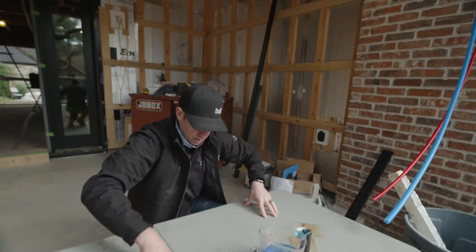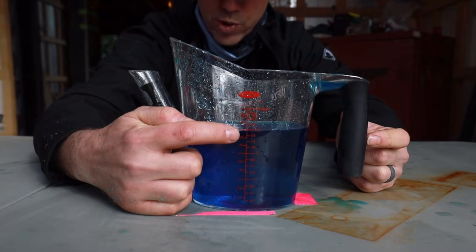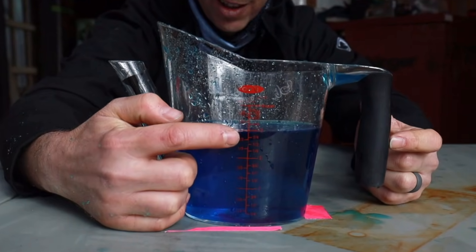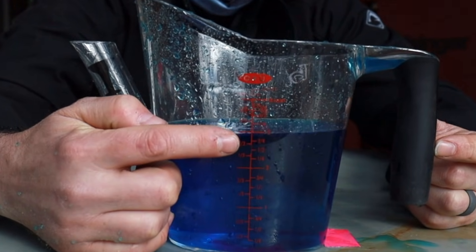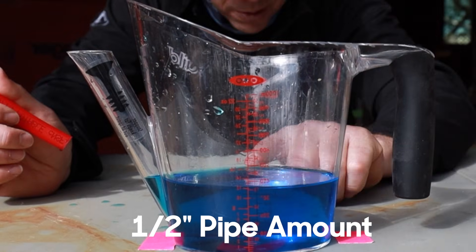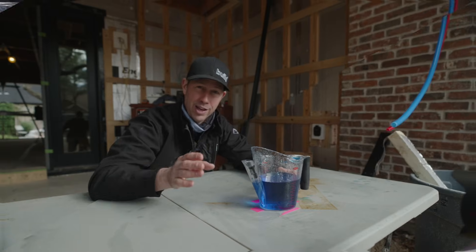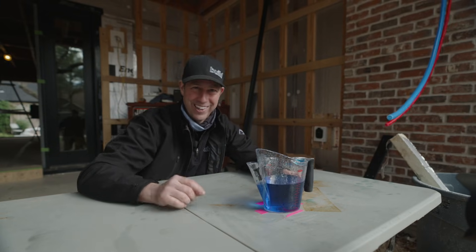Minus a splash or two — not bad. Let's see where we're at here. There's the three-cup measurement right there. It is basically double — going from a half-inch pipe to a three-quarter pipe is double the water volume. Let's use that knowledge and walk inside and talk about hot water delivery — how to bring it to your tap as fast as possible.